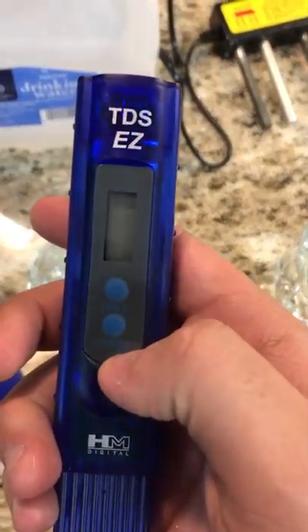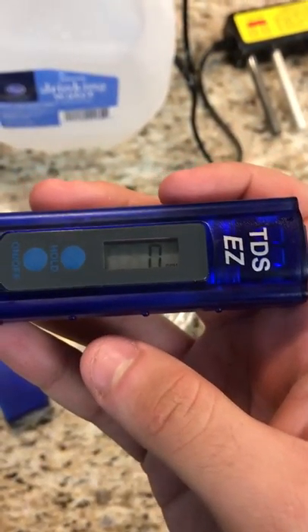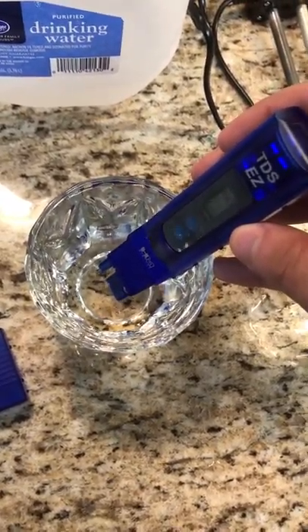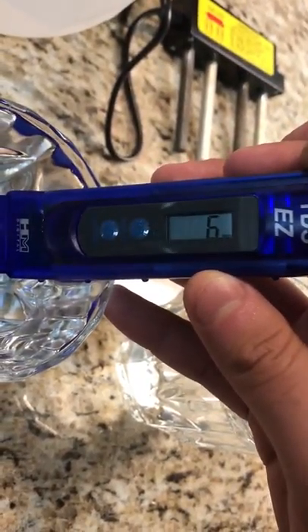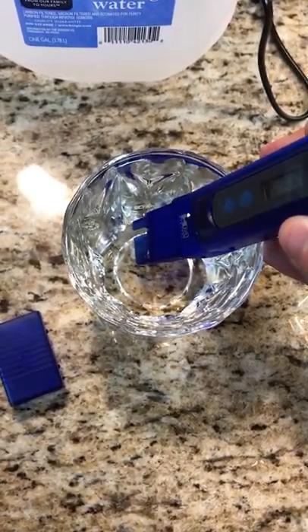We're going to turn it on — as you can see the reading is zero parts per million. We're going to put that into the water and let it sit for a couple of seconds to see what it reads. As you can see, it's only reading six parts per million, which is really good for the water — that only means there are six parts of dissolved solids in the water for every million particles of water.